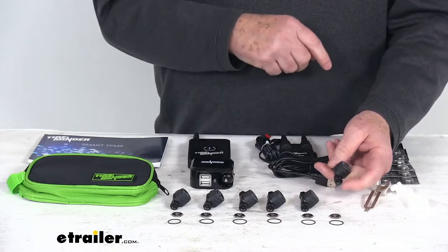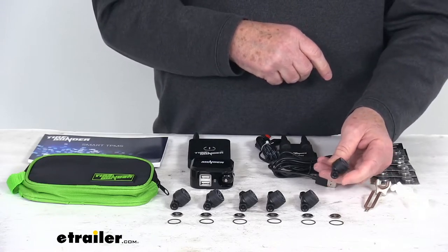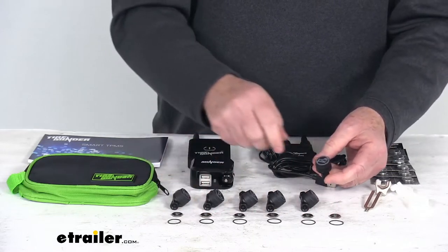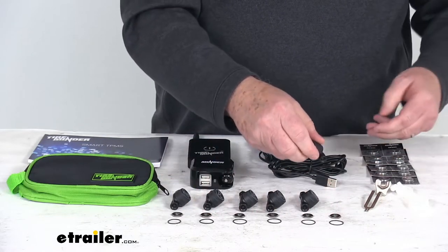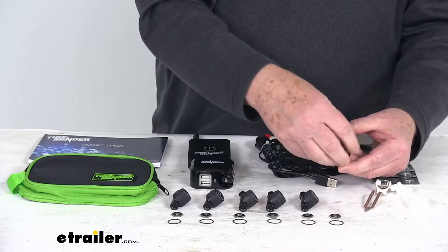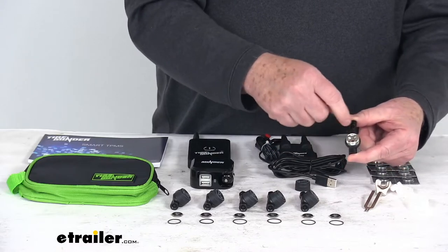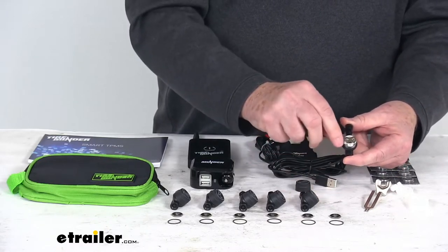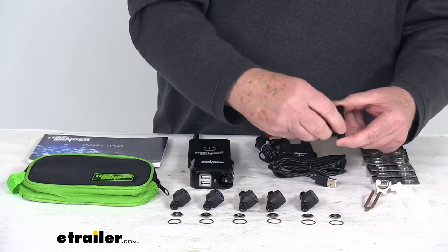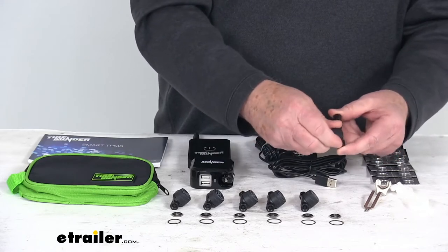We also sell additional sensors if you need more, allowing you to monitor up to 22 tires. The kit comes with extra O-rings and extra batteries. If your battery wears out and you need to replace it, all you have to do is unscrew the cap, install the new battery inside, replace the O-ring that goes around the bottom at the same time, then put the cap back on, tighten it down, and you're all ready to go.